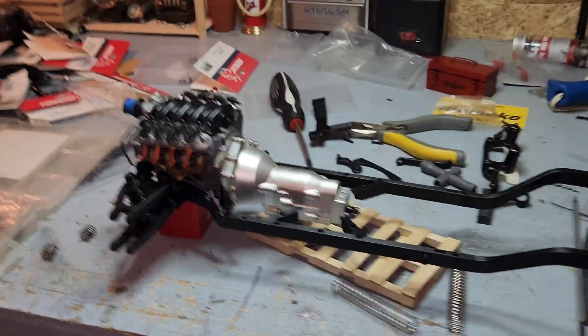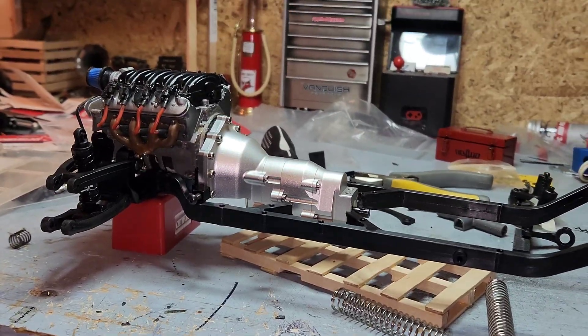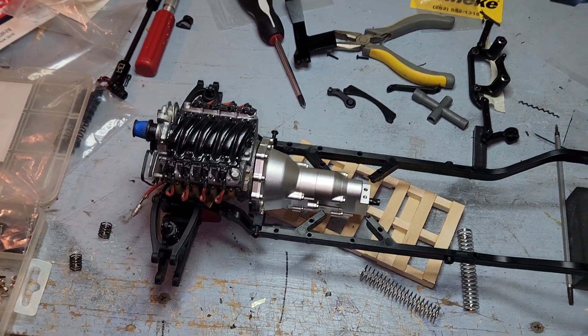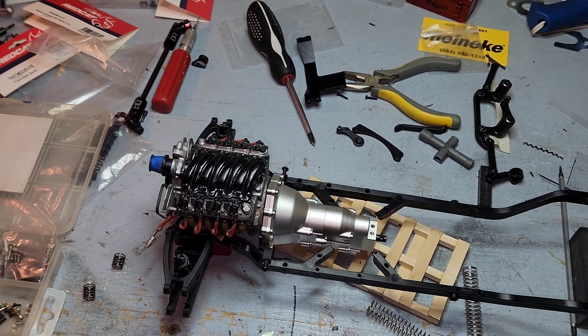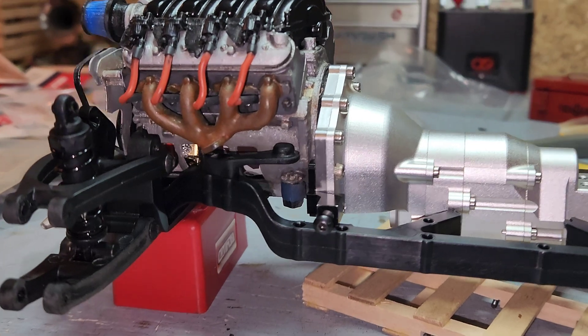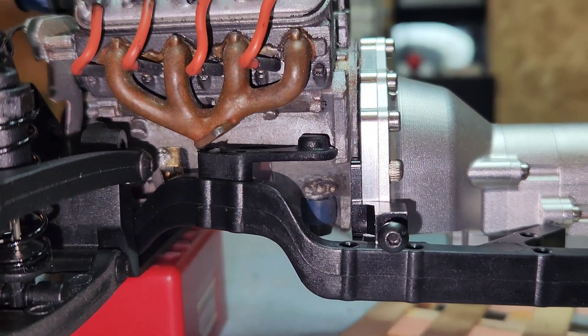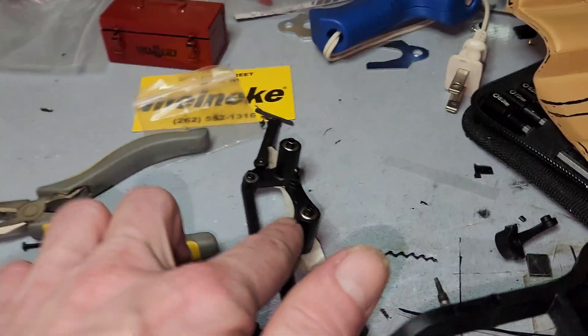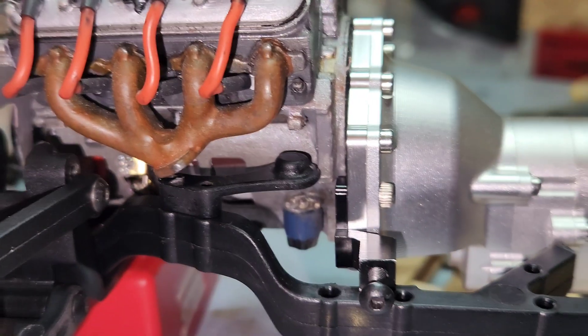Still engineering, still designing this. Hopefully I can use the motor — we'll see. That rack and pinion thing, or whatever — it holds the steering. It goes over this thing. It's got to be right there.